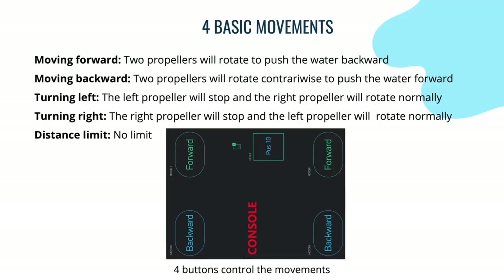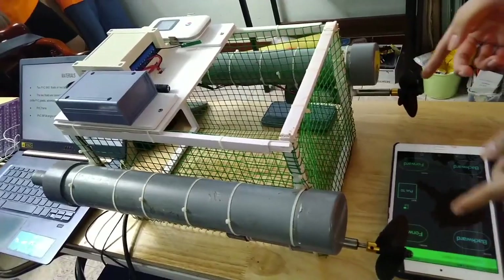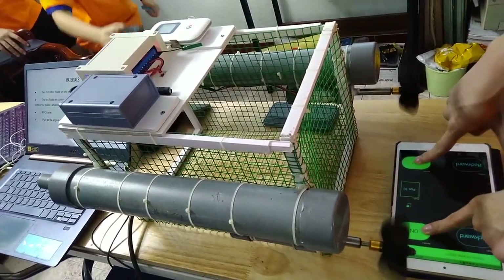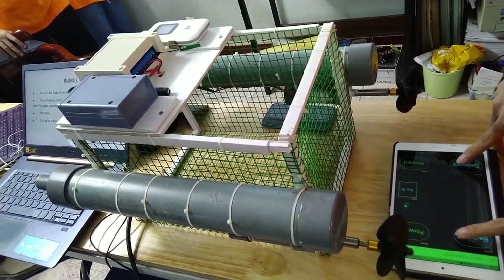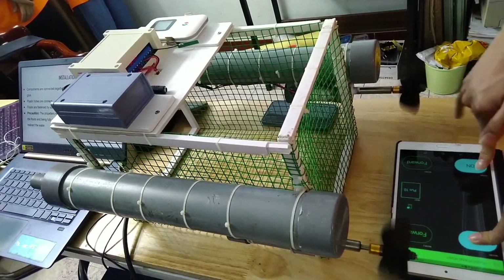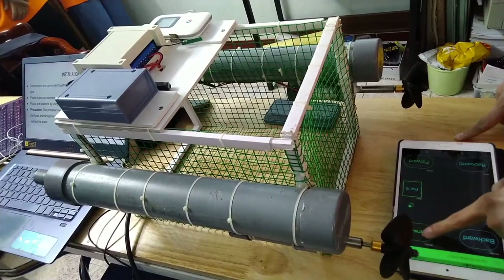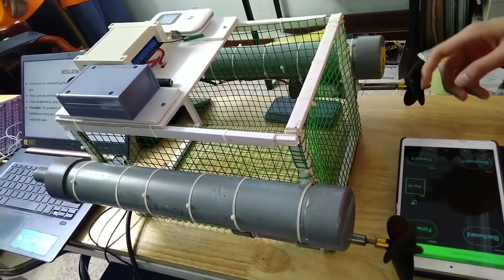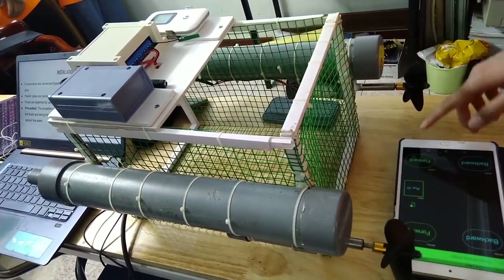We use four buttons to control the robot's movement. To move forward, the propellers spin and push water backward, moving the boat forward. To move backward, the propellers spin in the opposite direction. To turn right, the right propeller stops and the left one continues to spin. To turn left, the left propeller stops and the right one continues to spin.